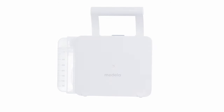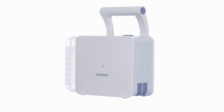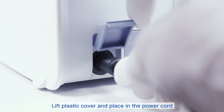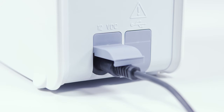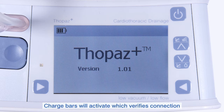Charging Topaz Plus. There are two methods of charging Topaz Plus. The power cord can be plugged directly into Topaz Plus by lifting the plastic cover. The charge bars verify that the power cord has been attached correctly.